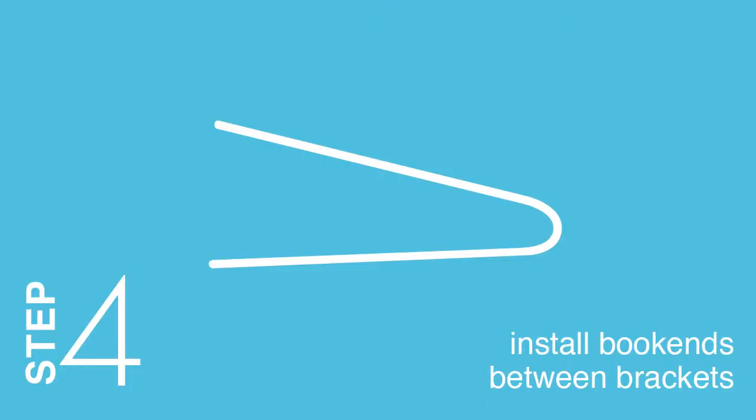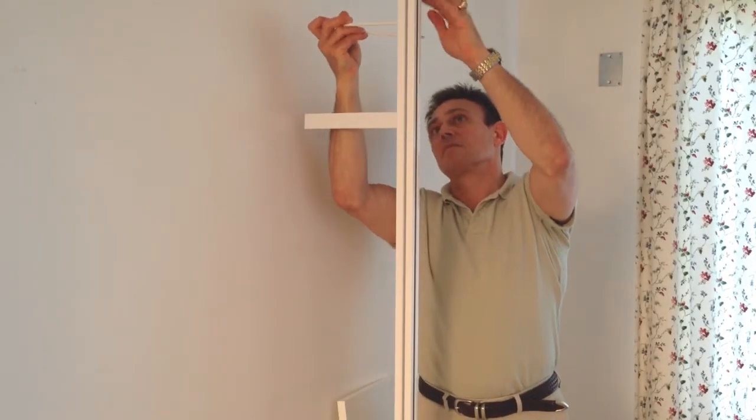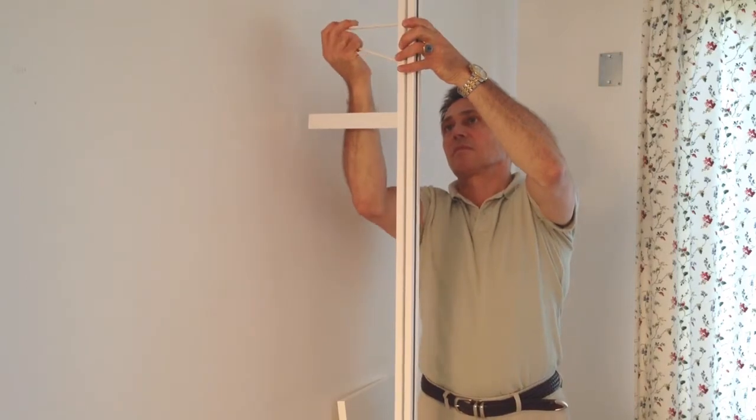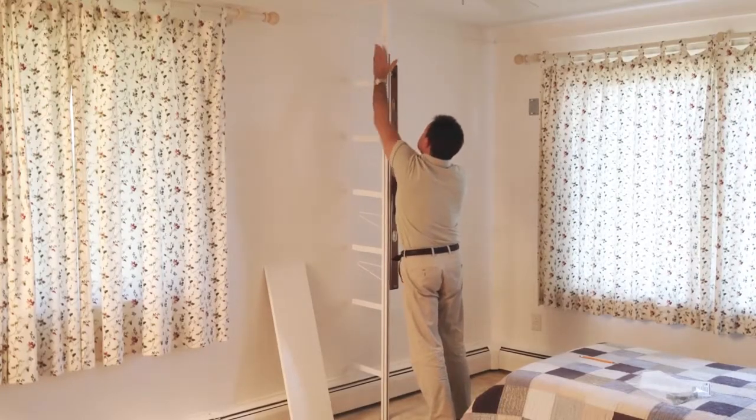Step 4: Install bookends between brackets. RACS bookends are typically 2 inches less deep than the shelf brackets. The bookend brackets should always be above the shelf bracket. After configuring the pole, confirm alignment a second time.